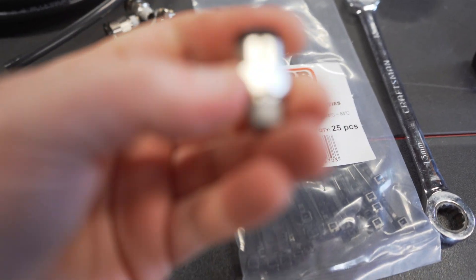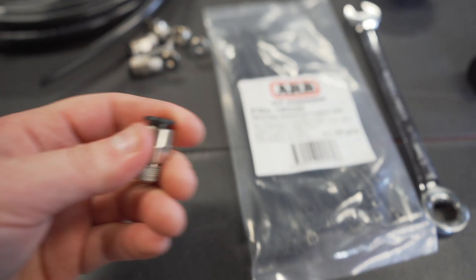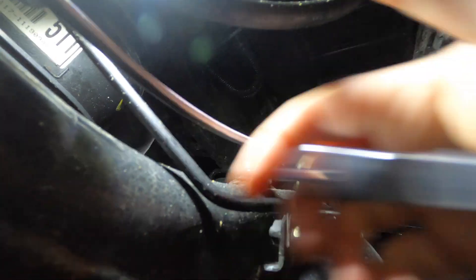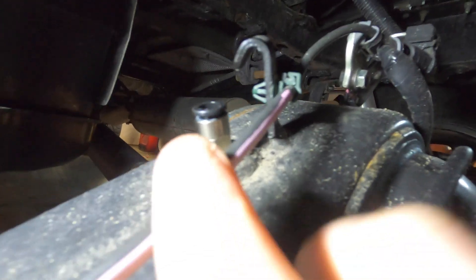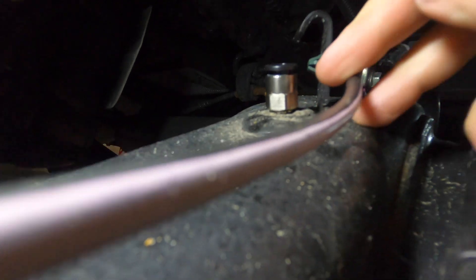Here is the ARB fitting you want to install into the rear diff of your truck. It has the quick disconnect for the line. You're going to want to use a 13mm wrench to install this — tighten it by hand first and then snug it up with the wrench. Now that we've got the ARB fitting installed, this is where your hose will come down and insert. It's a quick-disconnect hose adapter — stick the hose in and it locks in, and you can run your hose from there.